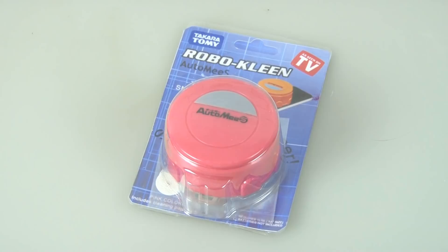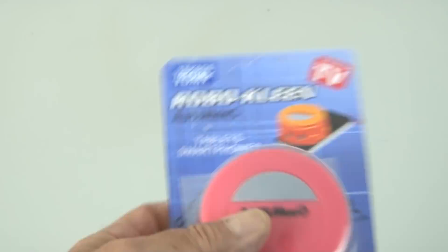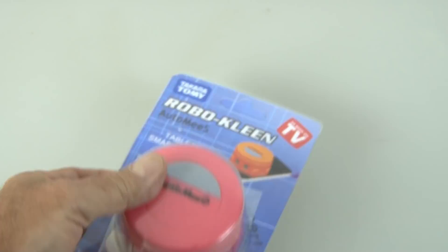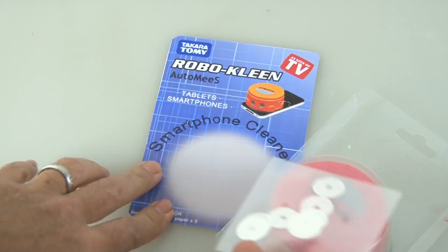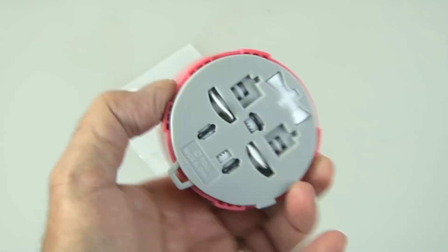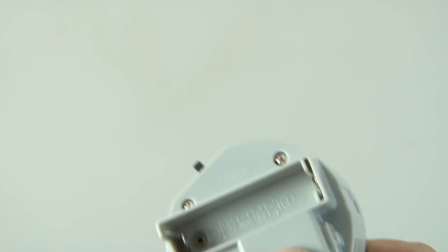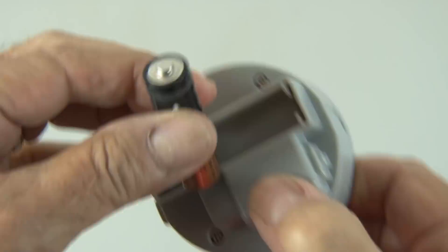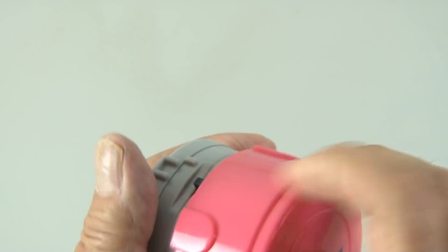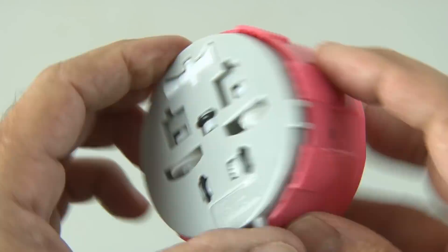Everybody likes a clean phone, right? Well, the RoboClean could just be your gizmo. It claims it'll work for tablets and smartphones. So let's pop the plastic cover off — inside it looks like we have some cleaning wheels or pads. It's made out of plastic, and according to the instructions it comes apart with a twist. It requires a single AA battery, so I'll put that in there and fire up the RoboClean. And it's definitely running — it is a robot. Whether or not it cleans, we'll find out right now.